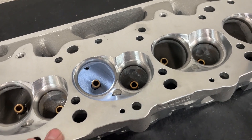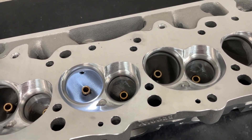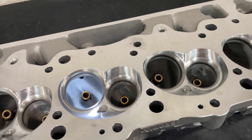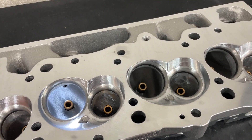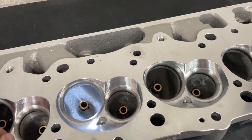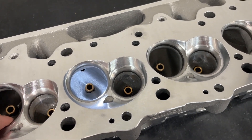It's a 24-degree big block Chevy head. The stock valve angle for a big block is 26 degrees. Most aftermarkets do at least 24, and 24 usually works with most aftermarket pistons too. It is not raised up, and it is a square port — which I'll flip around to show you — at 327 cc's.